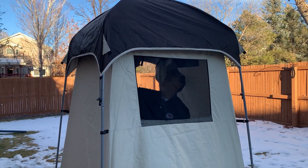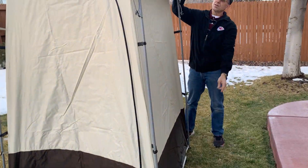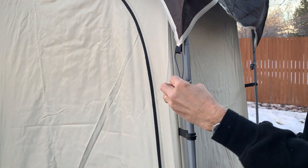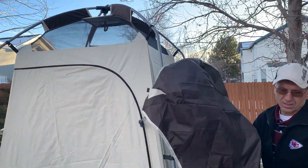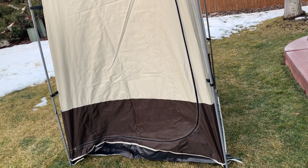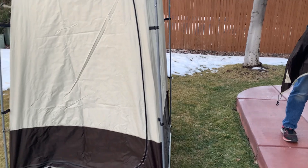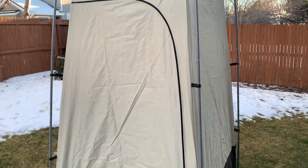Maybe you want to put a speaker in that side pocket on the inside — you can certainly do that. I love the material. It is a great sunshade as well. It's waterproof, and it's going to keep the mosquitoes out because of that high-density mosquito net. As far as the size, you're looking at 86 inches from the ground to the very top, and then 55 inches wide, 55 inches long.